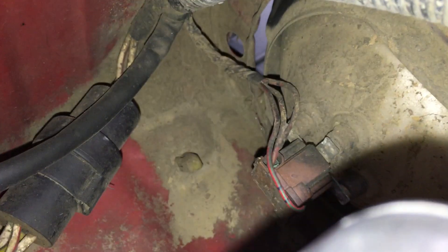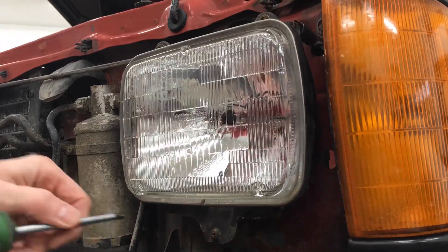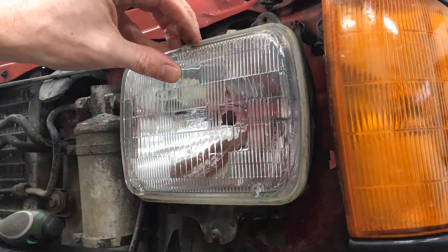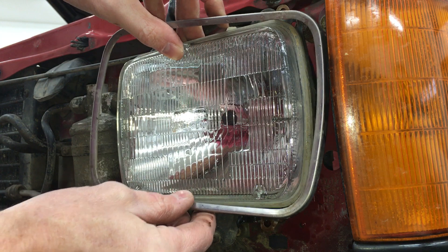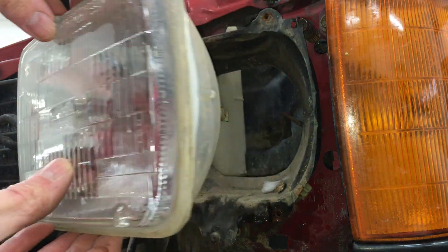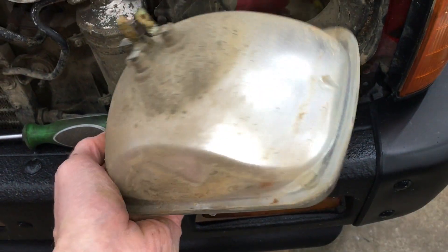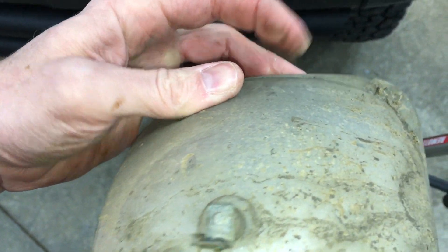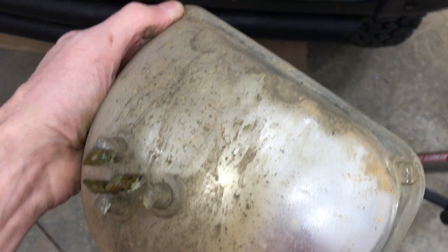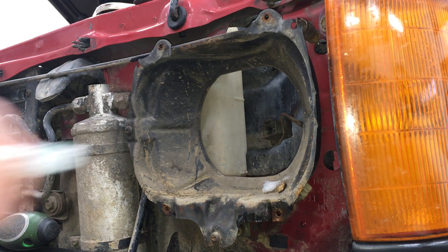I'm just going to go in the engine bay and unplug this headlight from behind. Now I can remove the metal trim ring. When the four screws are removed, the headlight can just fall right out, so watch they don't fall on the concrete. This is a pretty old sealed beam headlight — I might call it vintage. It's all glass, and you can still buy these today, but I think they're all plastic now. I'll clean these up and hang on to them in case I ever want to make the truck period correct.